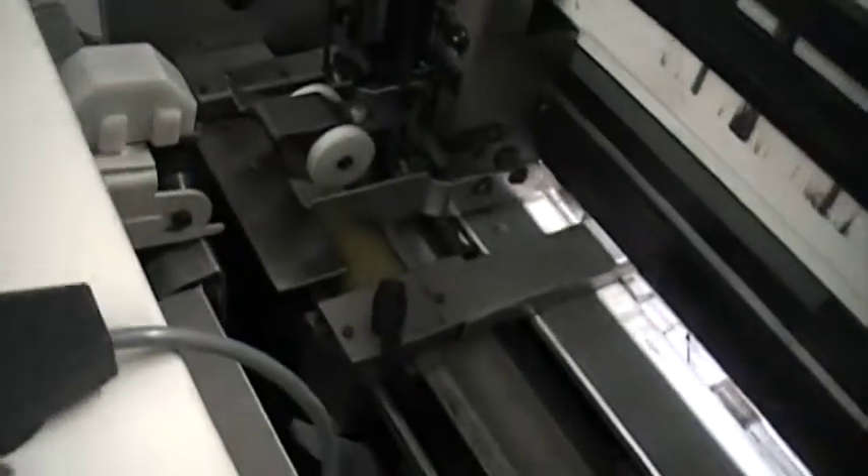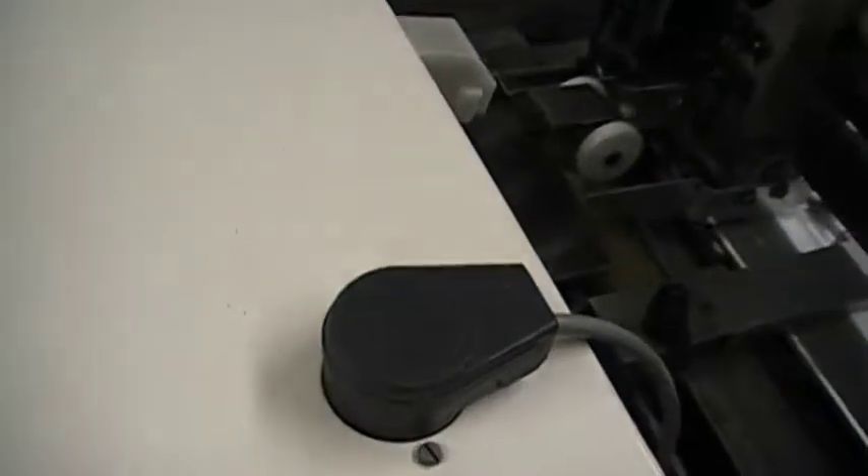And that completes our demo video. I feel confident that this machine will produce your booklet. Right now the speed that we're running is around 1,100 an hour, but the belt can be speeded up even more once your operator gets accustomed to the rhythm.